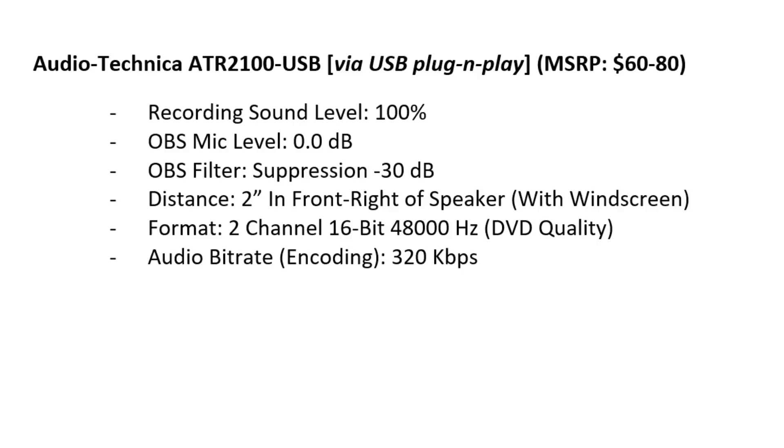This is a test audio recording at normal speaking volume of the Audio-Technica ATR2100 USB, plugged in using the standard USB plug-and-play option. Recording sound level 100%. OBS mic level 0.0 dB. OBS filter suppression negative 30 dB. Distance 2 inches in front right of the speaker with windscreen.